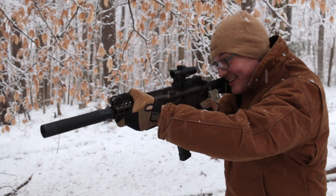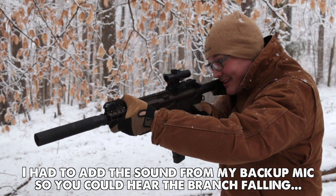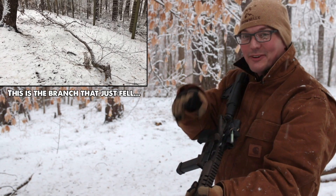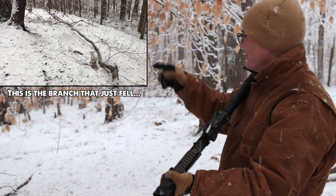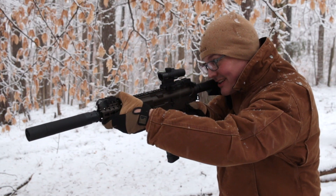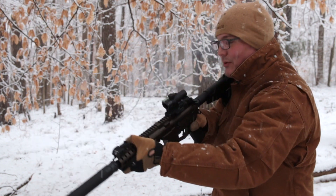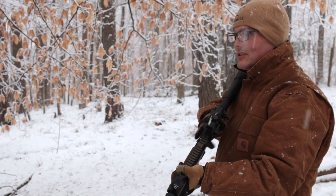It's so quiet out here. That little sound impulse of the Hush ammo was enough for that limb to give up the ghost. That's pretty weird because this is super quiet — that really is like suppressed 22 quiet. That's crazy.